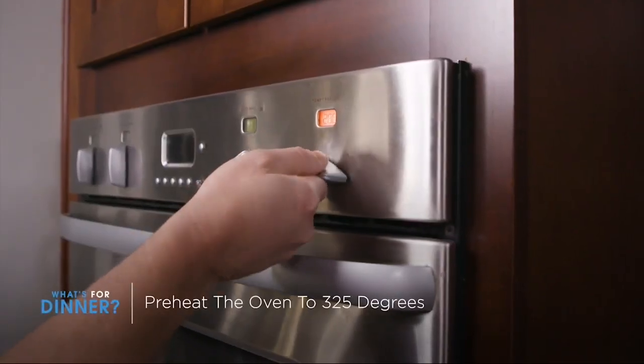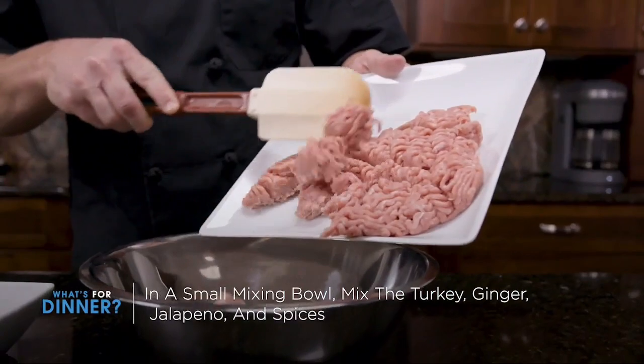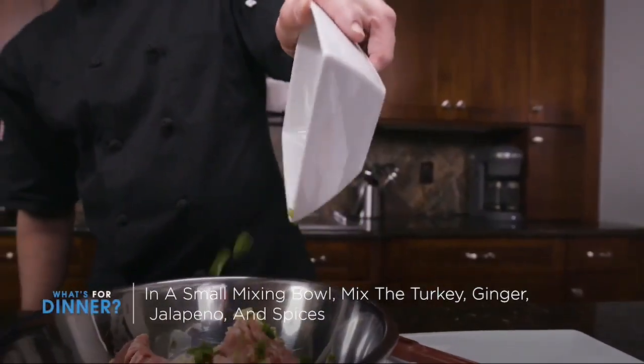Let's start by preheating the oven at 325 degrees. Now, in a small mixing bowl, combine turkey, ginger, jalapeno, and spices.